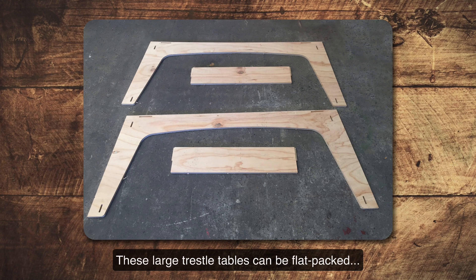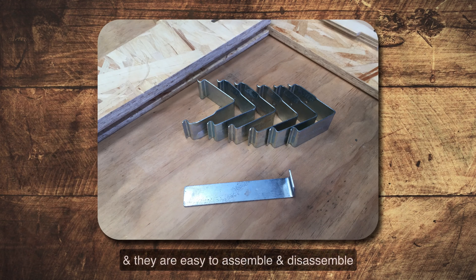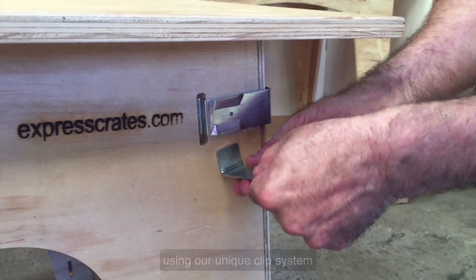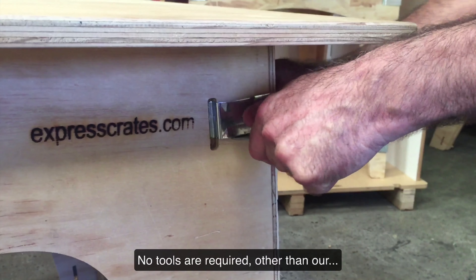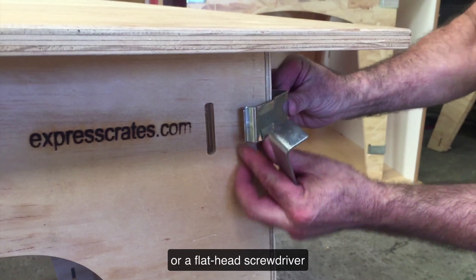These large trestle tables can be flat packed and they are easy to assemble and disassemble using our unique clip system. No tools are required other than our easy clip removal tool or a flathead screwdriver.